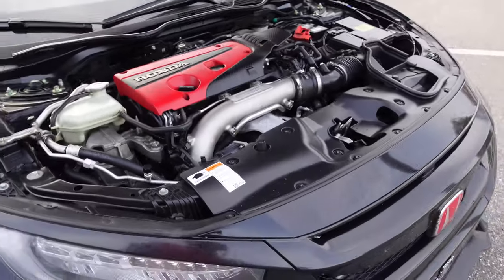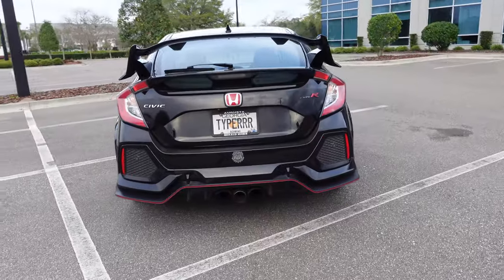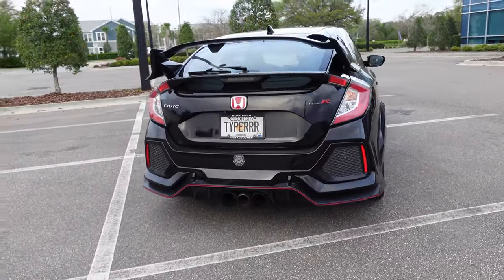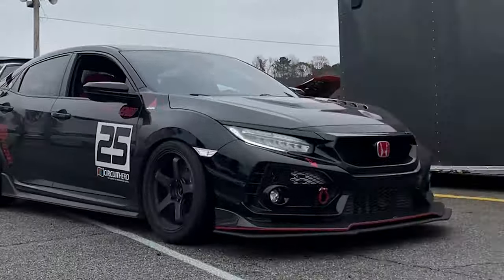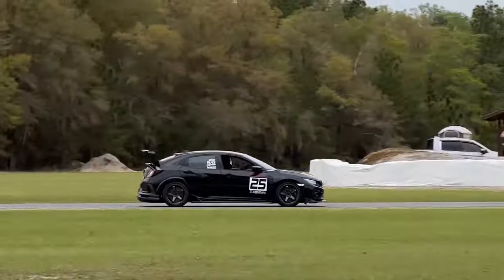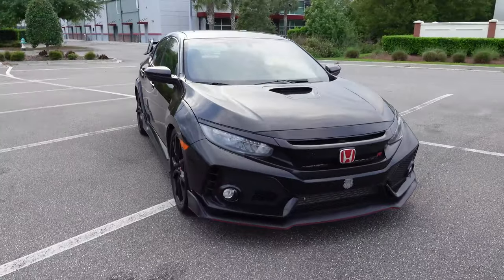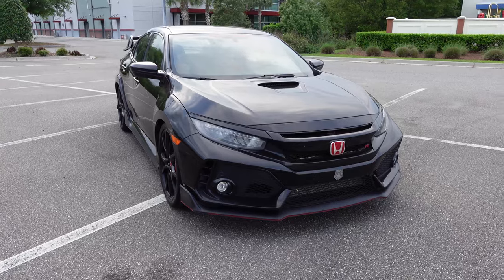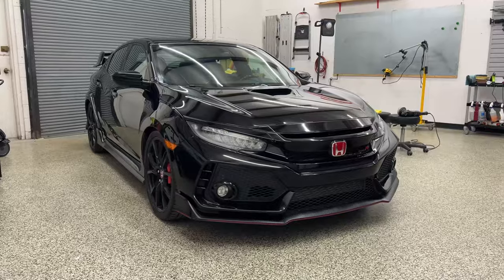I love the way the back looks. This is the reason why I picked the FK8 instead of the FL5. A lot of people say it's a little too aggressive — I think it's the perfect amount of aggression. I don't have to do anything to it. And it's in the perfect color too: black. I have to have my black car. The Lotus is black, my SI is black, and now my Type R is black.